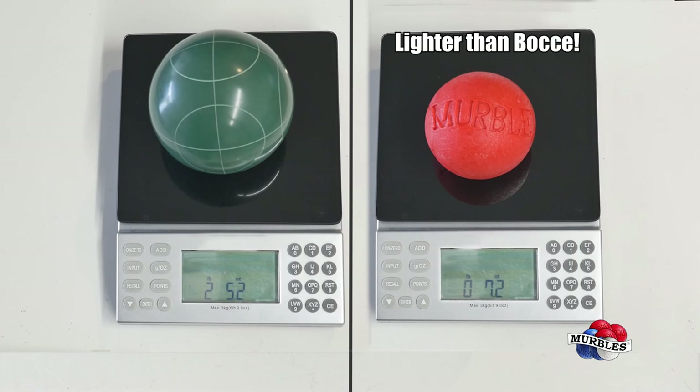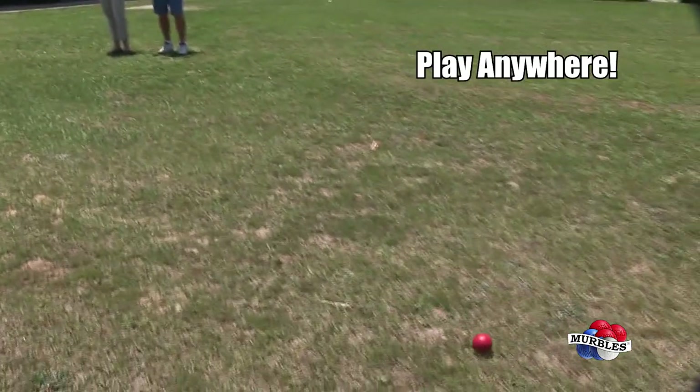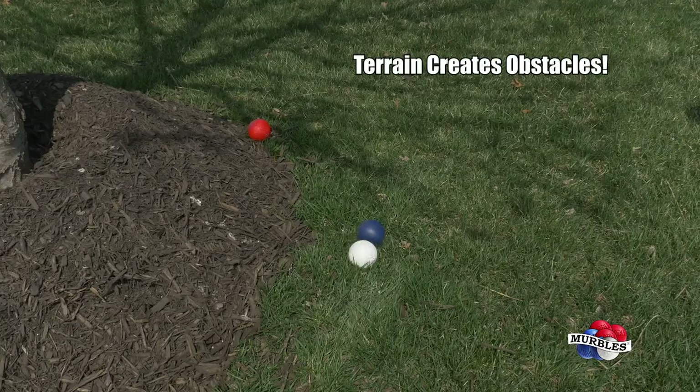Unlike bocce, Merbles are light, buoyant, more dynamic, and can be played almost anywhere. In fact, using the terrain to your advantage is half the fun.